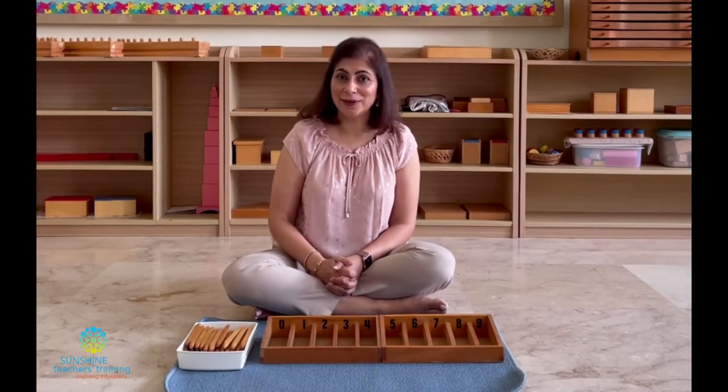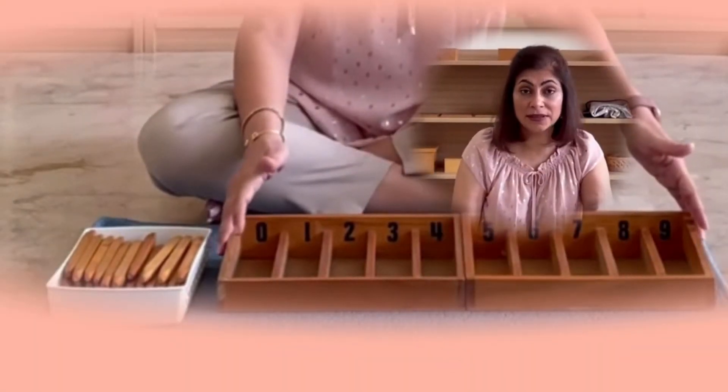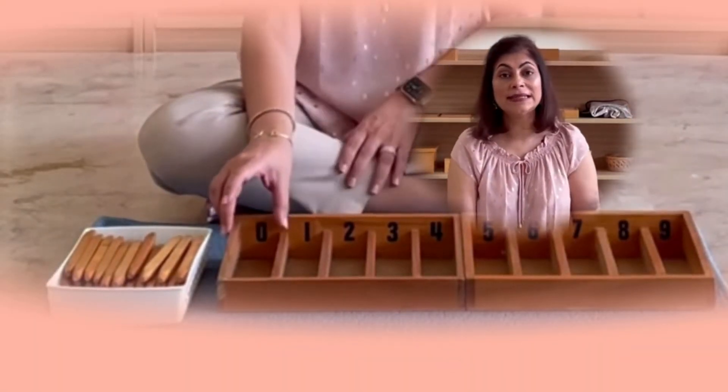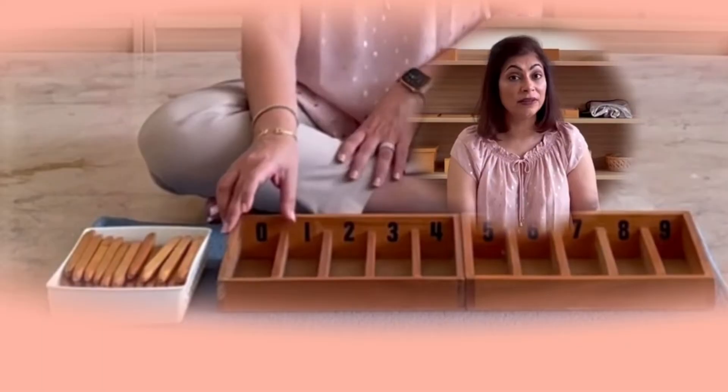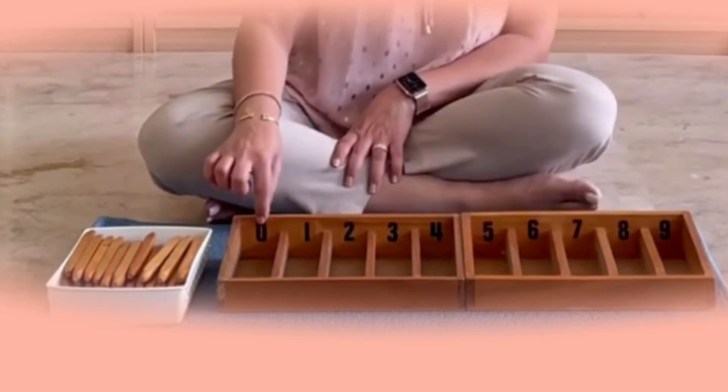So how can you make this material at home? Easy as pie. First of all, you don't have to have these wooden boxes. You can buy slim plastic boxes or even make cardboard boxes and stick them together like this and write your numbers.